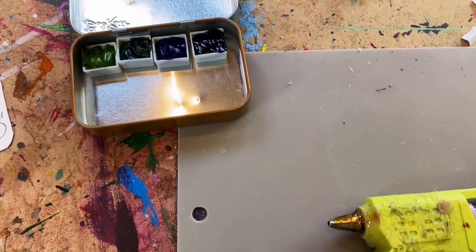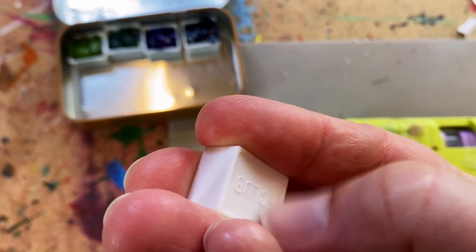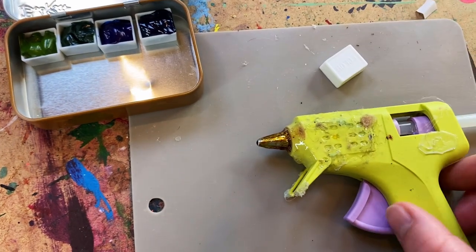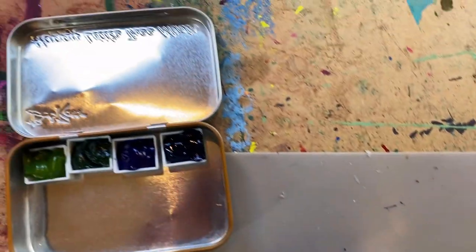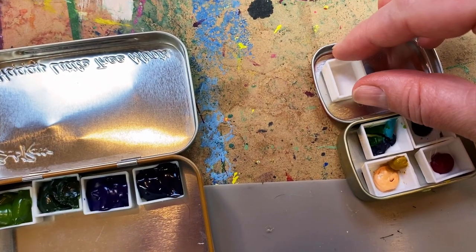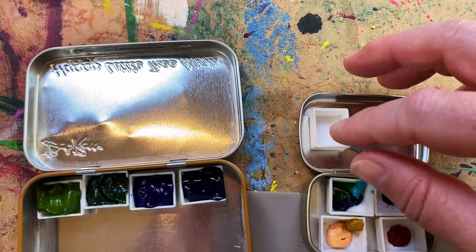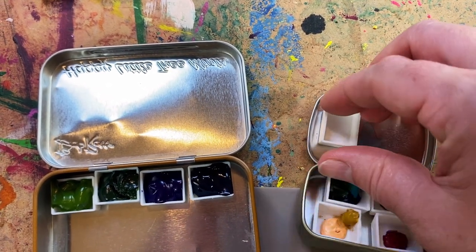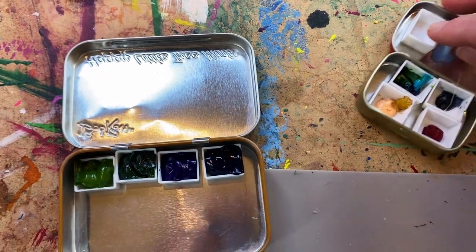I decided against the magnets because these particular pans have writing on the bottom so the magnet was having a hard time sticking. I'm going to use my glue gun instead, and I'm just going to test one first to make sure it's going to work. I always test your stuff so you're not disappointed. Give it a few seconds to dry — just make sure it's not going to pop off. Metal can be tricky, but since one surface is plastic, yeah, that's really strong. Test is awesome — you're good to go.